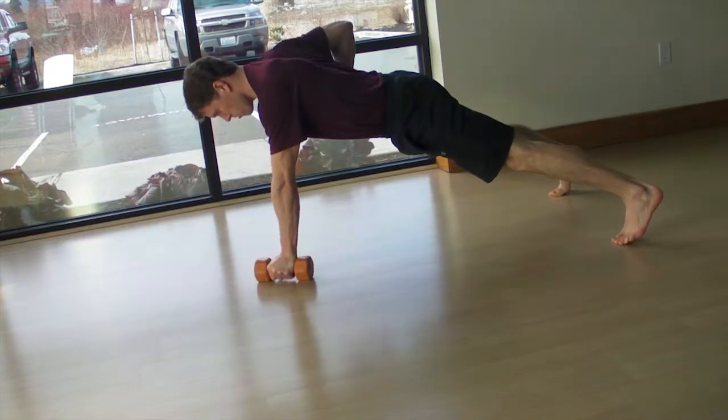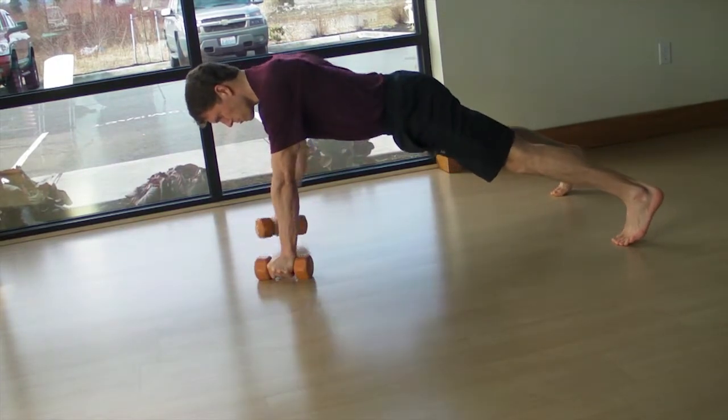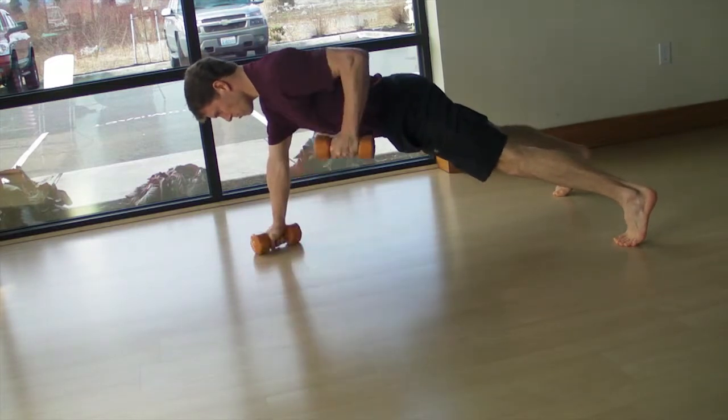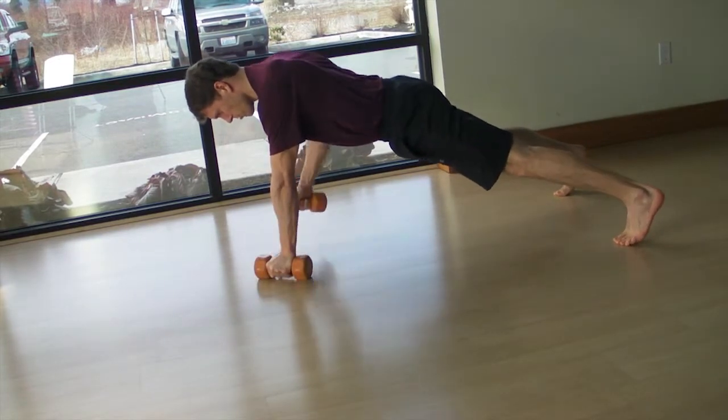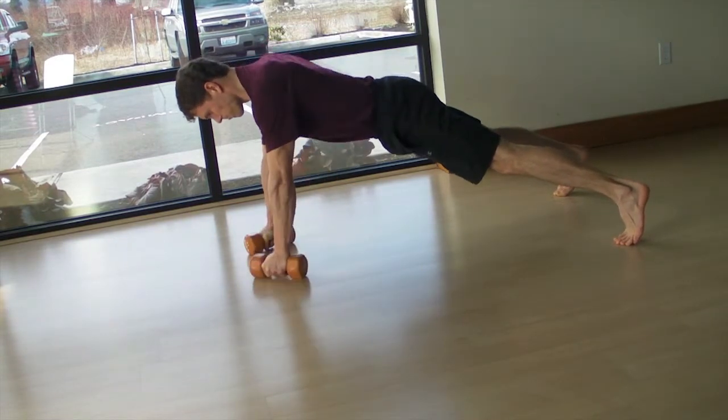Lower down with control and repeat on the other side. Be aware of and prevent any rotation, tilt or shifting of the pelvis or shoulders as you raise the dumbbell. Maintain a relaxed, diaphragmatic breathing pattern as you hold the plank position.